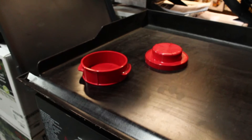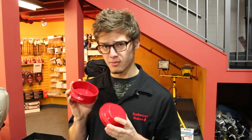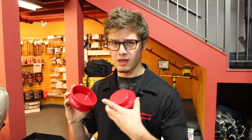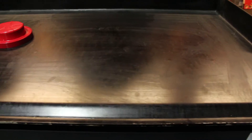This item right here is able to make the one and only Juicy Lucy Burger. If you don't know what kind of burger that is, it is a burger that originally came from Minneapolis, and traditionally it's a burger that is stuffed with cheese and layered on top with another layer of cheese. With this simple item right here, it'll make it that much easier to make.